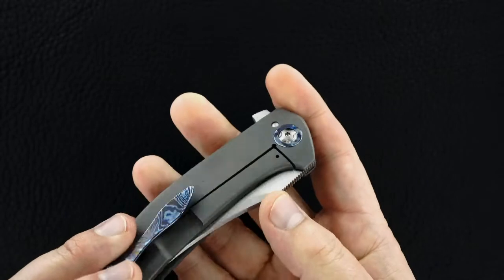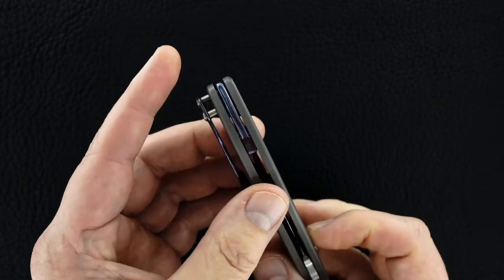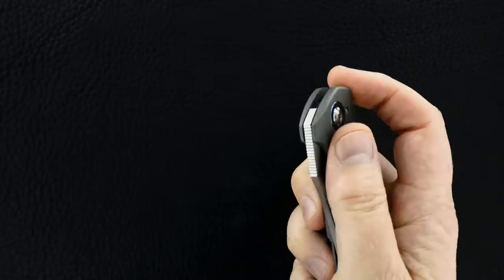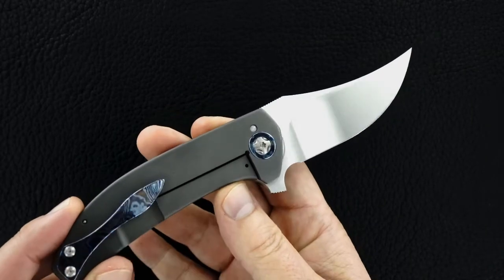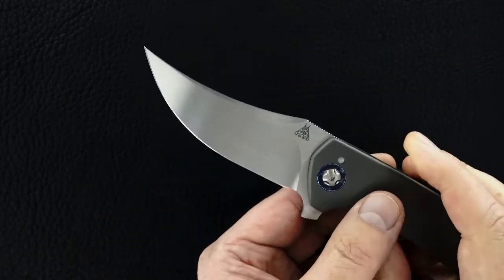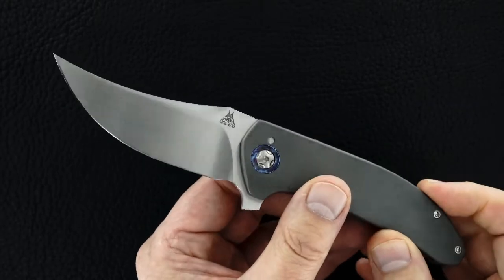It's got Mokutai pivots on both sides, a matching pocket clip, and a beautiful floating back bar. The action, like everything Walter does, is perfect — it just couldn't be better. It's a hand-rubbed satin blade. I don't have the card, so I can't tell you the blade steel — I'm sorry about that.